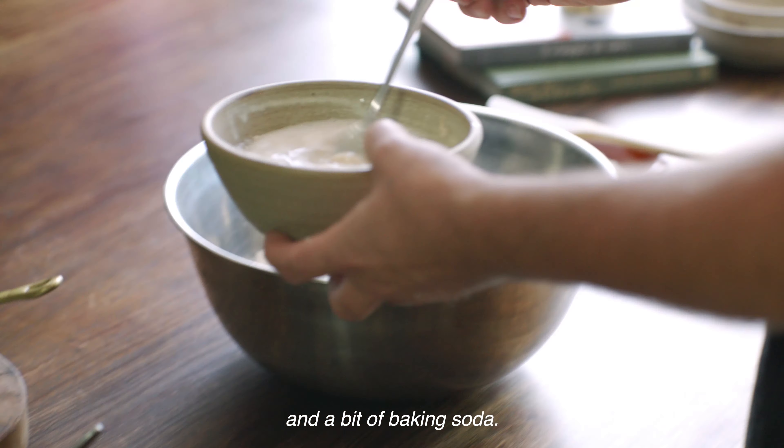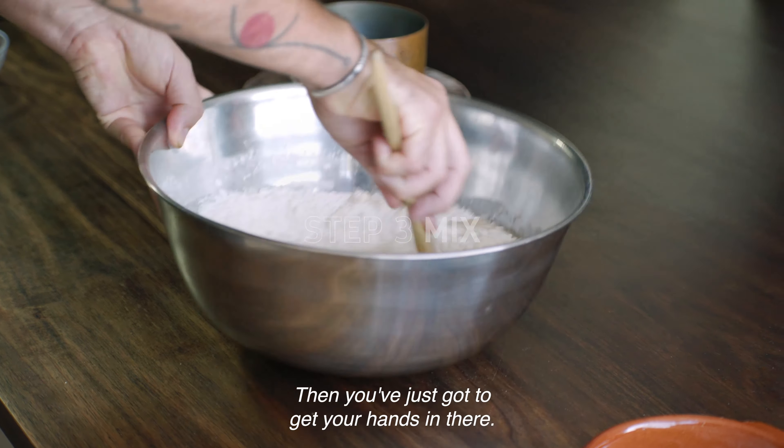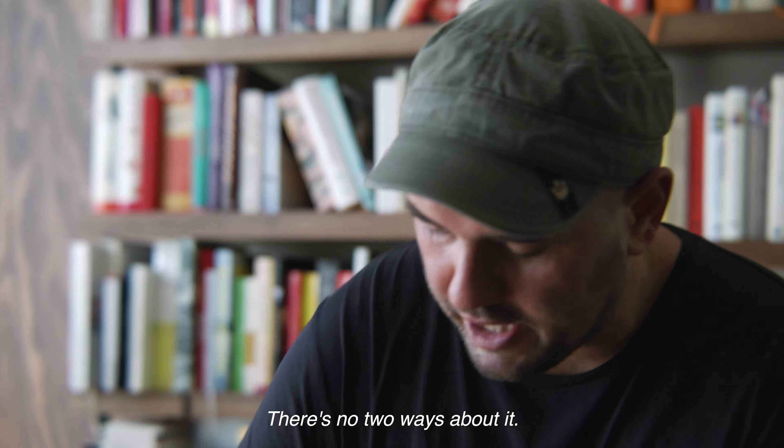Full cream yogurt, and then we add in a bit of the tallow — melted beef fat — for richness. Mix it all together, working it in from the sides, then you've just got to get your hands in there, there's no two ways about it. Use the heel of your hand to sort of squash it together.